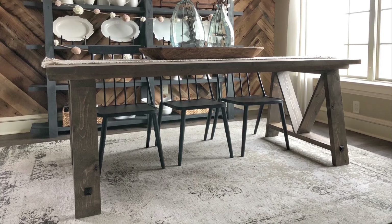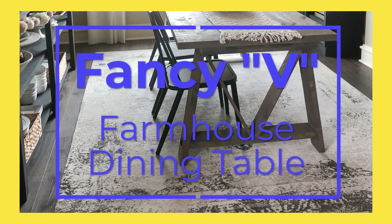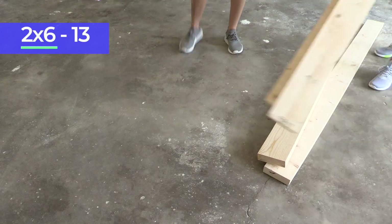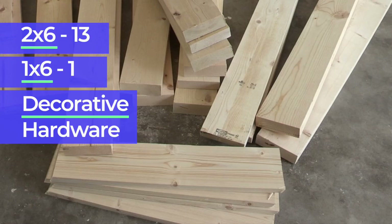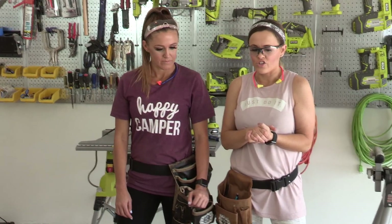Today we have combined all of our favorite features from some of our past dining tables to design this - the Fancy V Farmhouse Dining Table. And you're not gonna believe what you need to build this table: 13 2-by-6s, one 1-by-6, and some decorative hardware. So let's get busy!